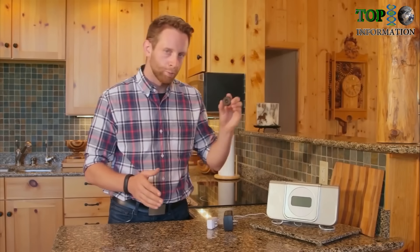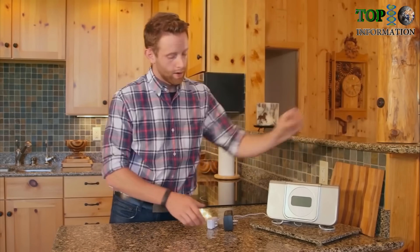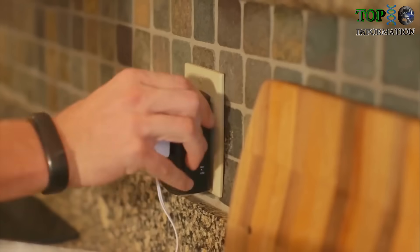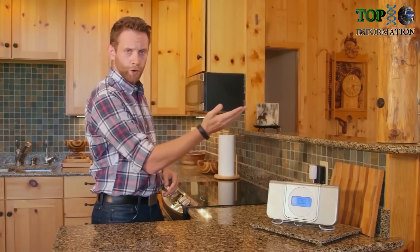Setting up Remo is easy. Place the wireless receiver anywhere. Plug the device you want to control into the receiver smart plug. Point to control your device.